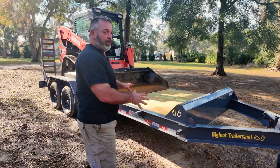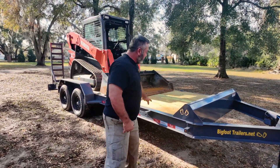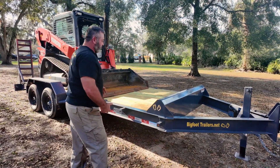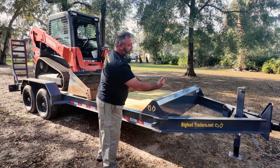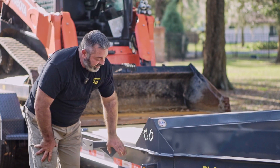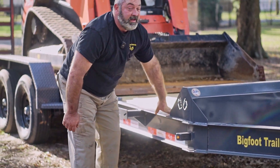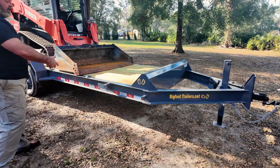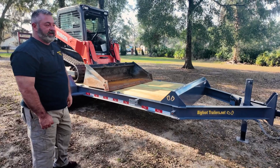One of the cool things about this I-beam frame trailer is the integrated tongue, where the trailer frame and the tongue are all one piece. That gives you a lot better ground clearance. On a lot of equipment trailers, especially the 14K, you see a channel frame and then a channel tongue that comes underneath and it's about six inches closer to the ground. By doing this integrated eight inch I-beam frame, we get a lot better ground clearance, so when you're going into job sites you're not nearly as likely to hit things with the frame and bend up the tongue.